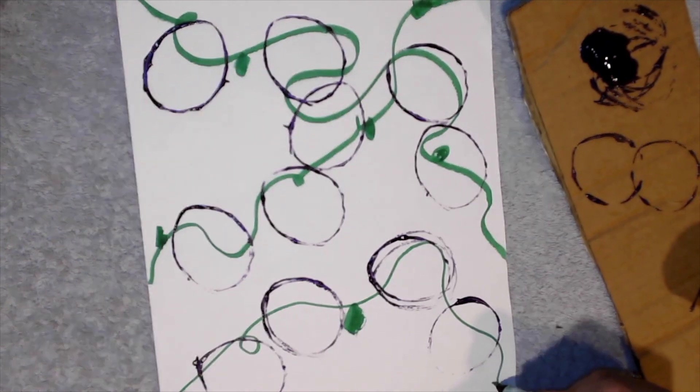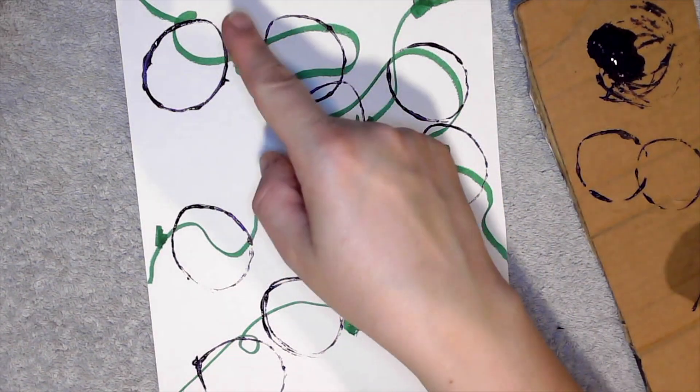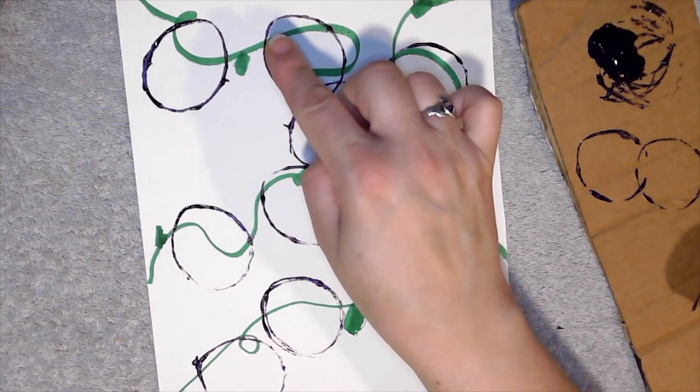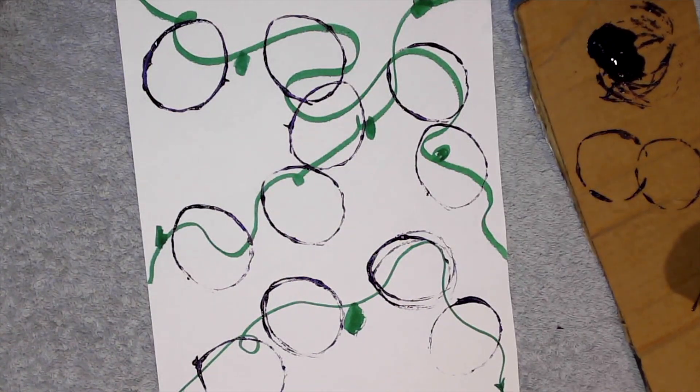Once you feel like your grapevine is good enough, you can be done. If you wanted to extend this activity out a little bit longer, you could get a paintbrush and paint the insides of the grapes. It just depends on the attention span of the children you're working with. Let's see you at the next adventure!